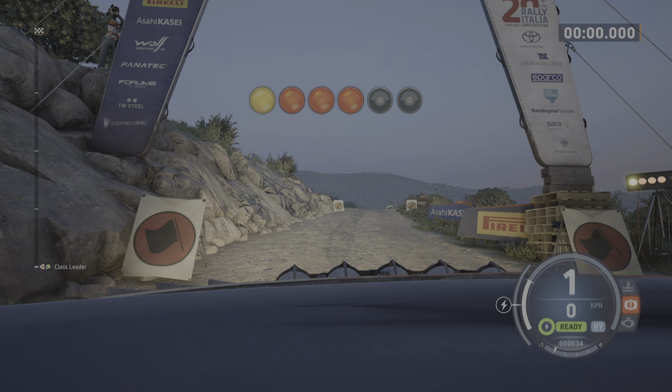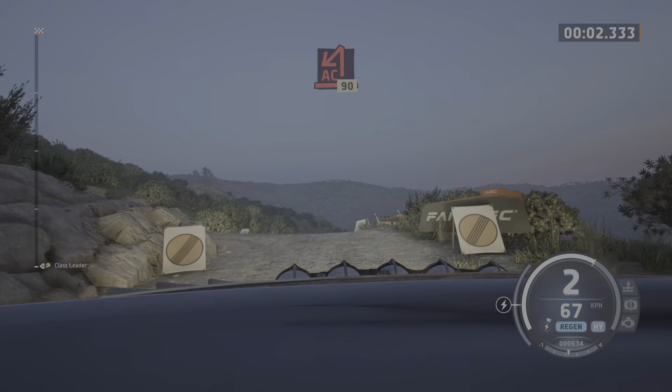5, 4, 3, 2, 1, go. Turn: acute hairpin left, 90.